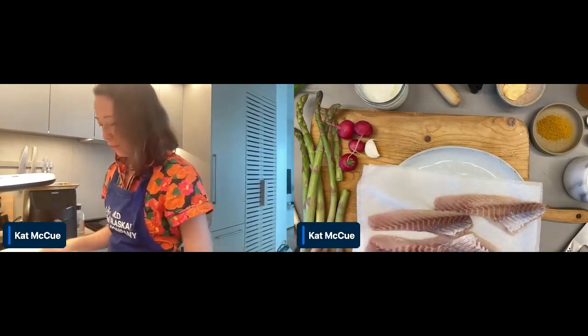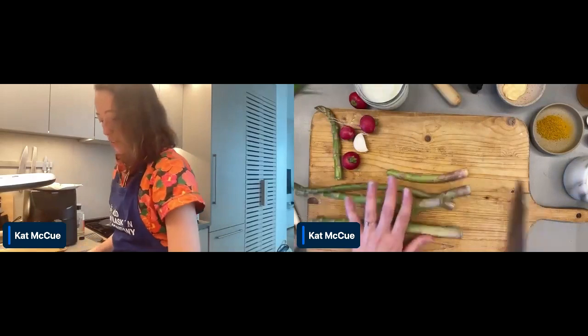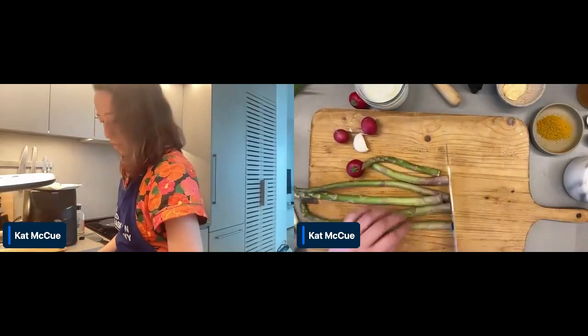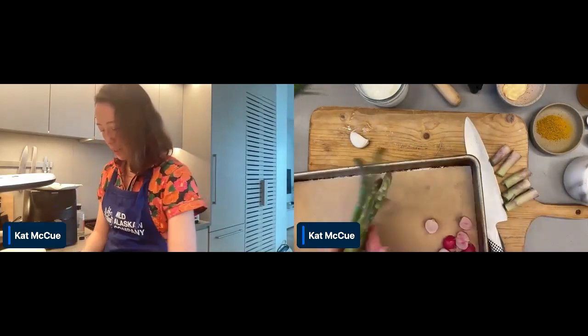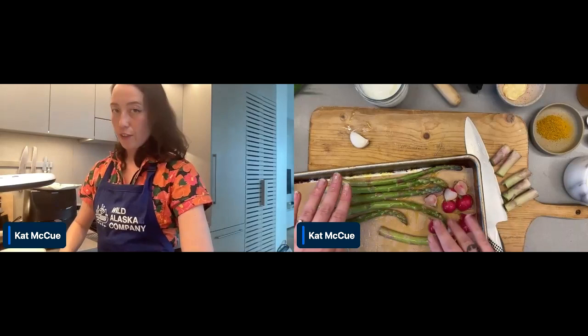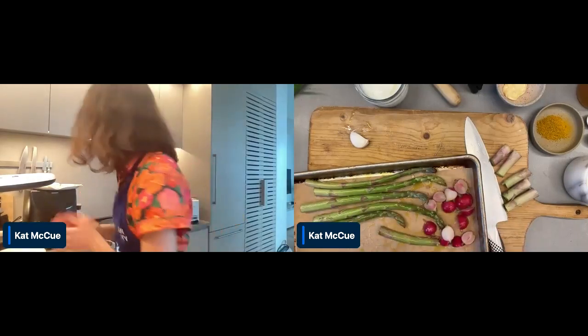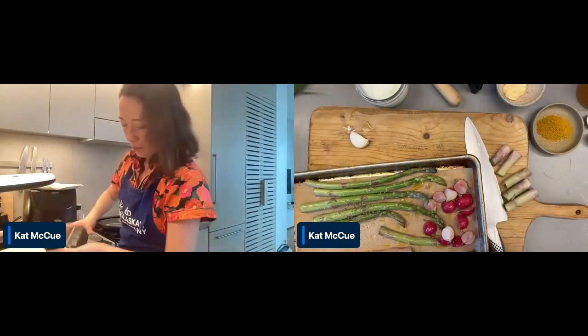Let's get started with the baking. Right now what we have here is some filets of rockfish. I have a parchment-lined sheet pan, and we're going to throw everything on there to start. I'll cut off some of the woody ends of the asparagus, and I have some radishes. I'm going to put one of these filets on here and save the other two for the other cooking methods. Drizzle on a little bit of olive oil, make sure there's some underneath so it doesn't stick, then add salt and black pepper. We're just going to put that into the oven for 10 minutes.